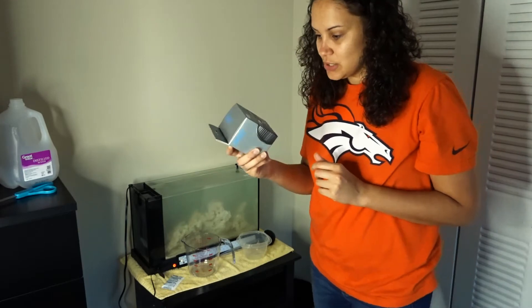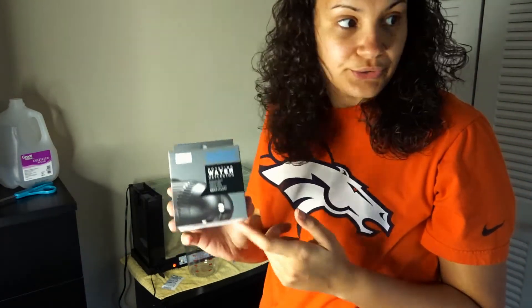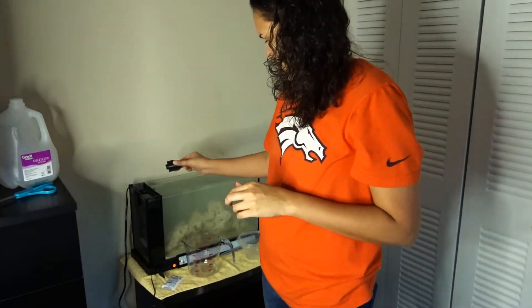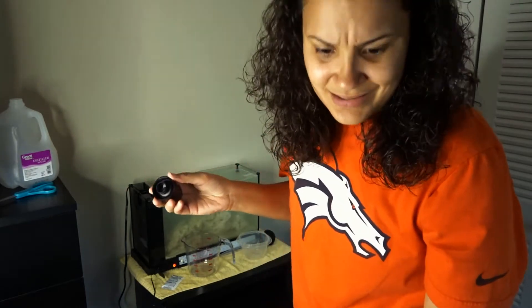I bought an extra attachment — I've got the Hydor rotating water deflector. What this does is it spins; you attach it to that little fitting right there and it'll deflect your water throughout the entire tank.